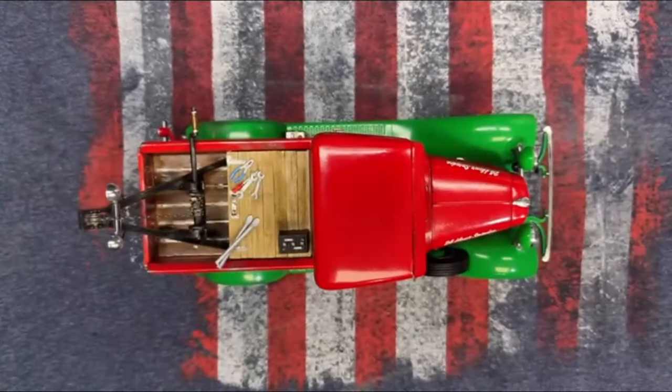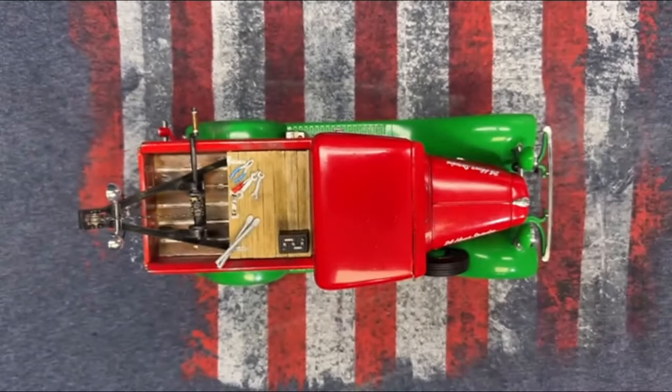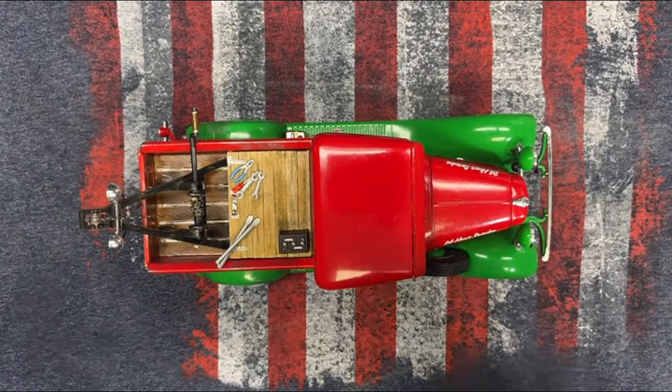I've had this miter box since right out of high school, I guess. Same with the saw — same blade, still sharp as nails. So it worked great.